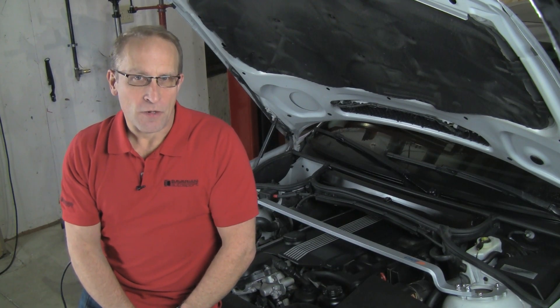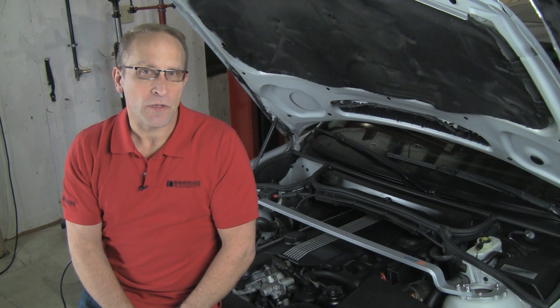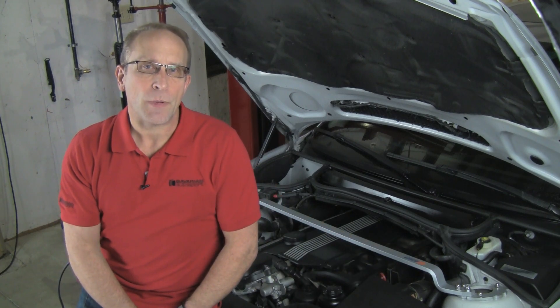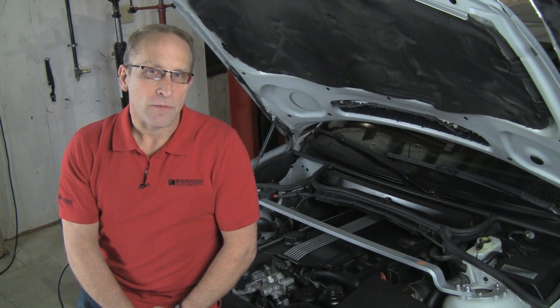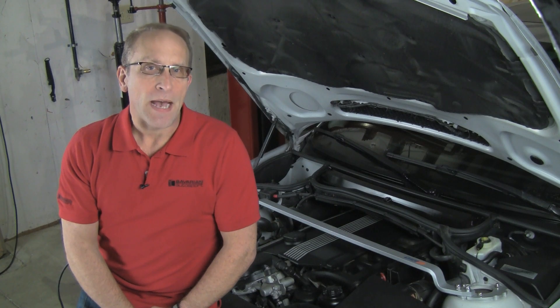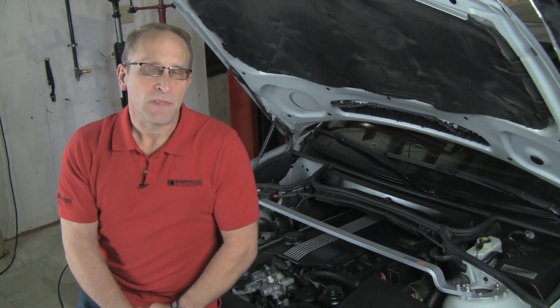Hi, Otto here for Bavarian Autosport. Today we're going to be showing you the various inspection points you'll want to go over with your BMW or Mini in the spring, getting the car ready for a summer's worth of driving, or after a winter storage or a long hard winter. We'll be going under the hood as well as under the vehicle inspecting various suspension and chassis points. If you like this video, please hit your like button, send us comments, and remember everything we talk about today you can find at Bavauto.com.